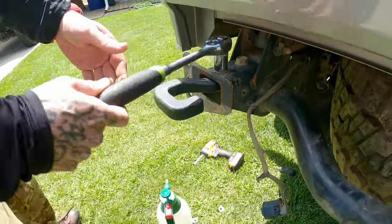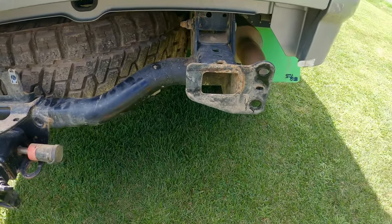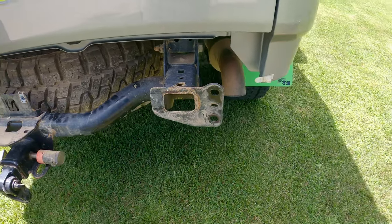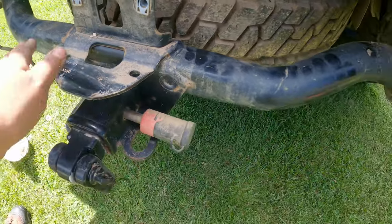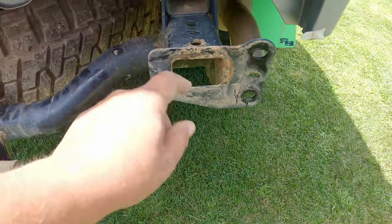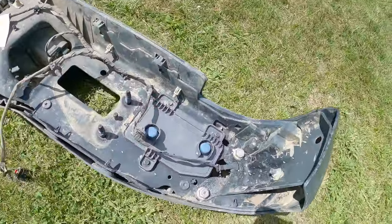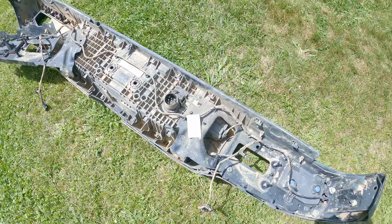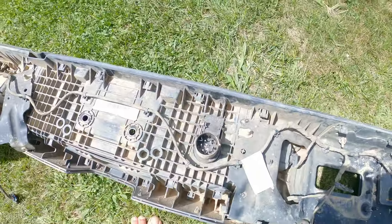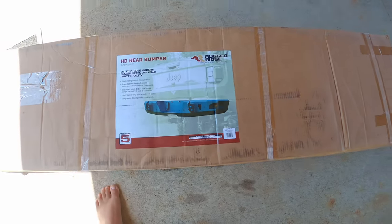There's no nut on the bottom — that is the nut, in essence. This one does not have one because I don't have a Rubicon. We'll do a little bit of mud cleanup and maybe spray some of this rust down. We do need to go through on this bumper and extract all of the sensors so that I can use them in the other bumper, including the trailer harness. We're going with the Rugged Ridge HD rear bumper because it matches the front bumper.